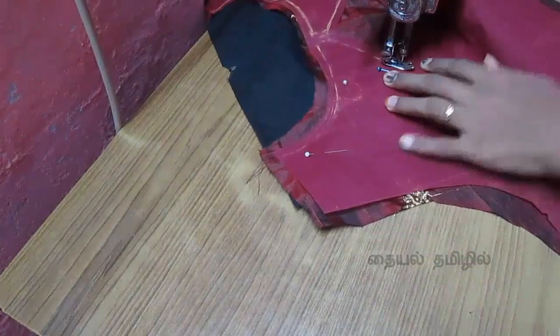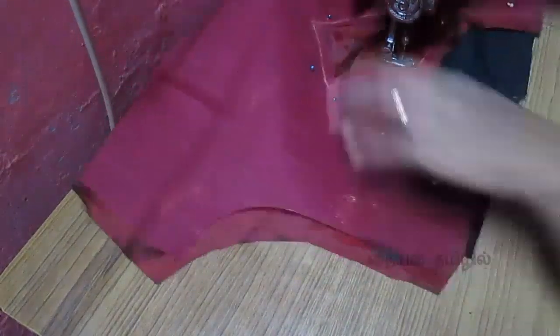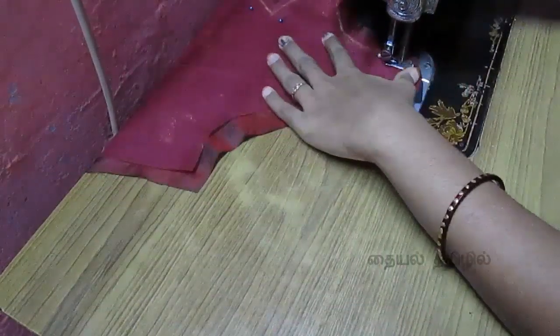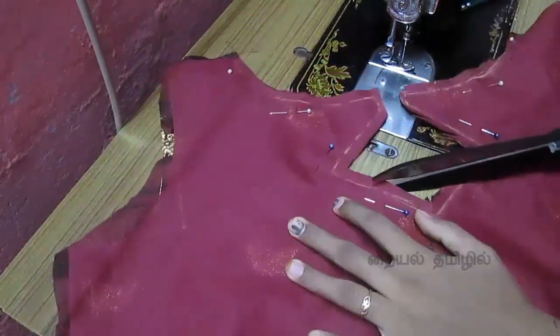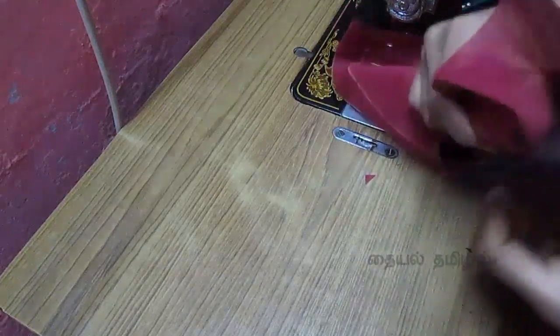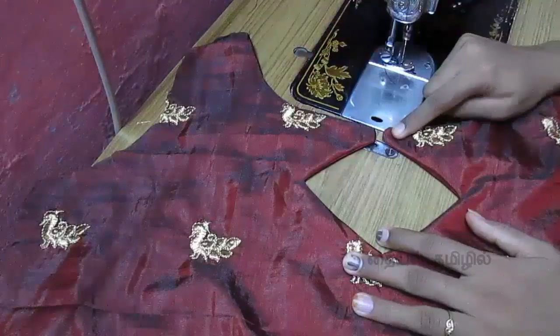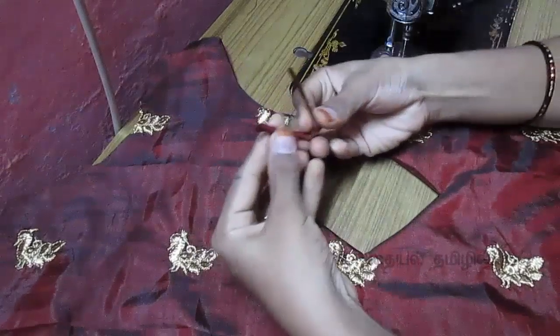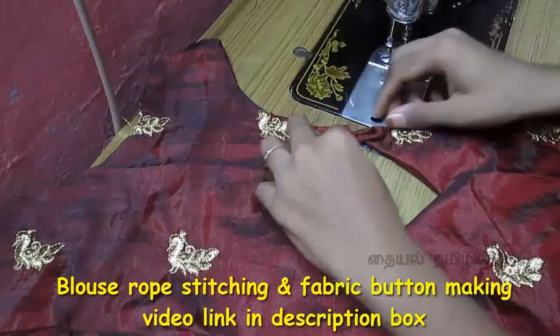We cut the neck in the same shape. We will cut the x-star to the center and cut with scissors. We will cut the design correctly, then cut the lining in the back and cut inside the back. Put the first piece on the bottom. We will cut the rope — this method is to stitch the blade. You can find the subtitle in the description box.